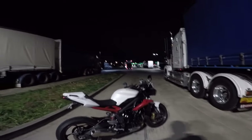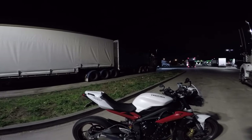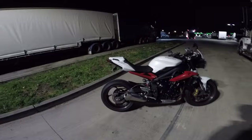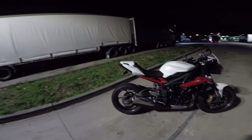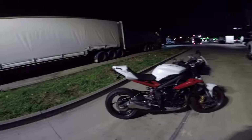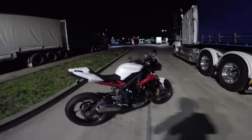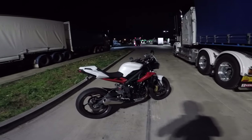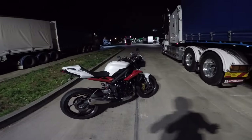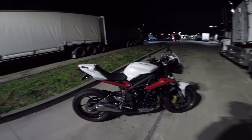Today we're going to review this 2016 Triumph Street Triple R. I want to tell you how it feels, is it fast, what's the suspension like — especially after riding sport bikes for the past six years or so. I had two ZX6s, a CBR600, my last bike which was my R1 — all those sport bikes for years, and now I'm on this naked, different ergonomics bike.